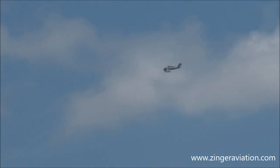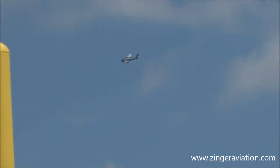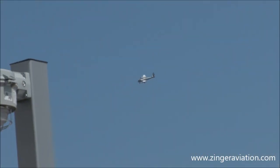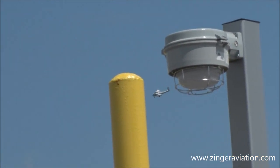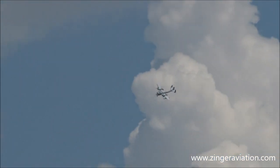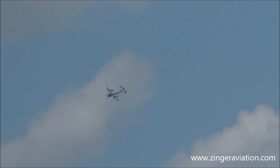I'll tell you what — I make a promise to you, I'll have it right by the Monday air show. Wait a minute — you mean there's no Monday air show? Oh man, I hate when that happens.